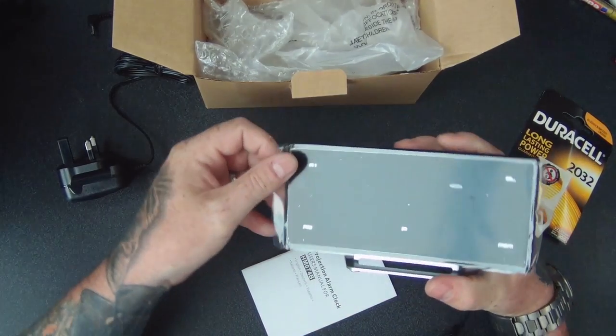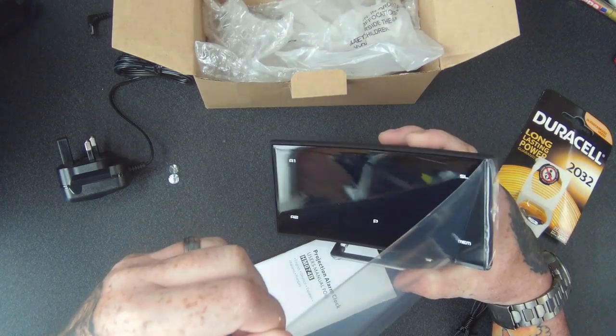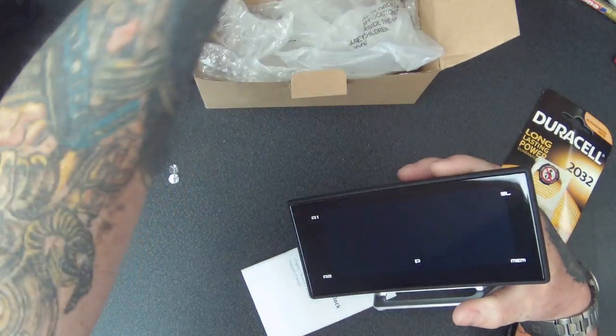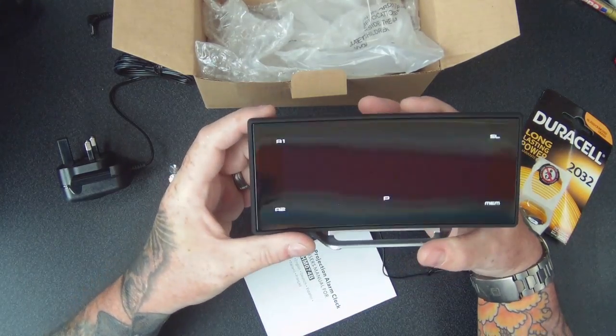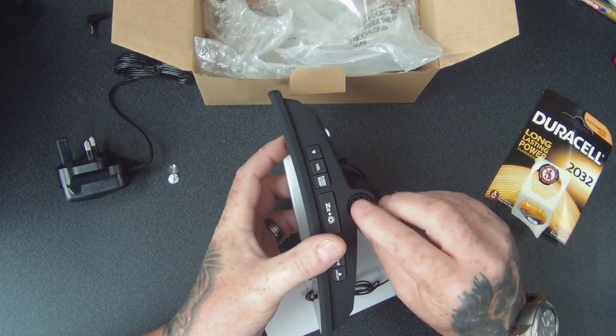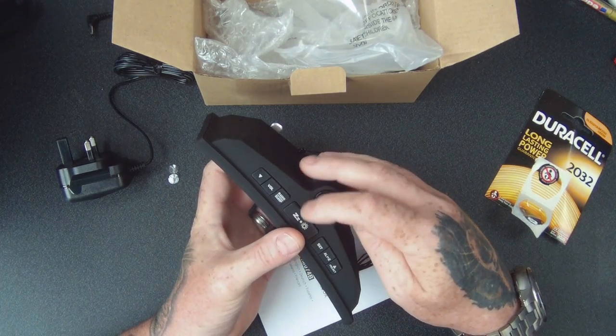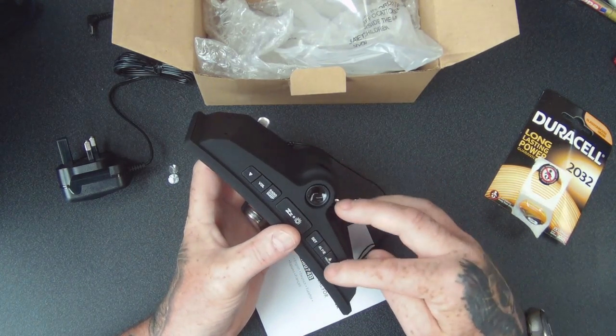Let's take this protective cover off — this is nice. Oh, look at that, it looks really cool just without even having any power on. This must be the button that does the projecting. I can also see: volume, radio, sleep, set alarm, and project.